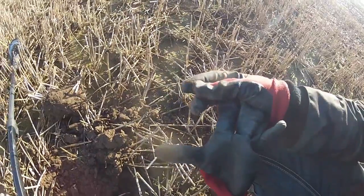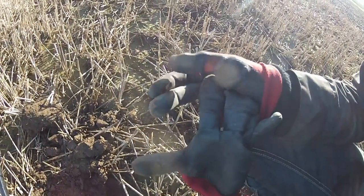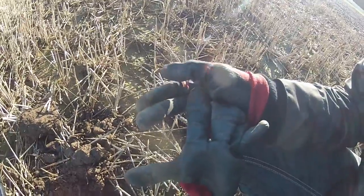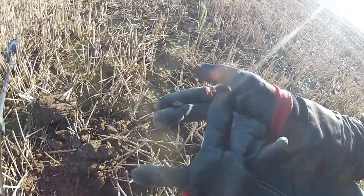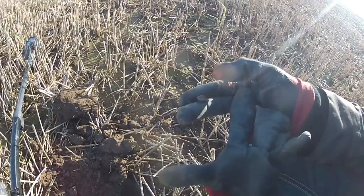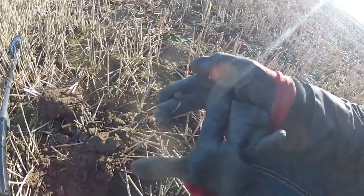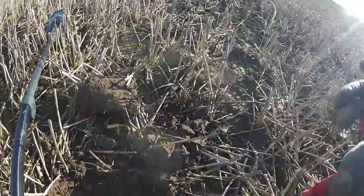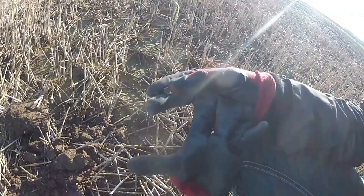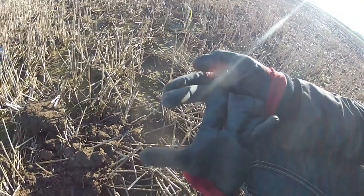That goes to show the kind of targets this thing's getting in the stubble — that is a tiny little button. It wasn't too deep but at least I know I'm getting them. Well happy with that. I'd definitely recommend this coil if anyone's thinking about getting a small coil to do woodland, orchards, and stubble. Well worth it. Wicked.